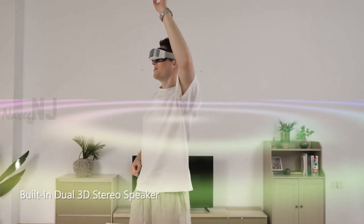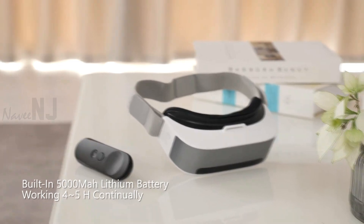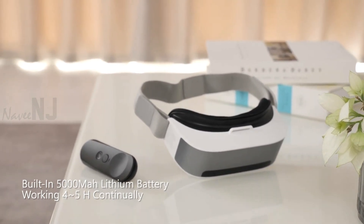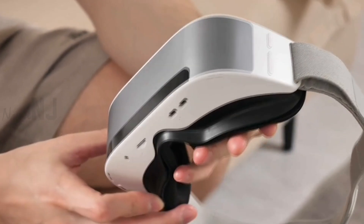This glass is equipped with dual 3D stereo speakers and a dual microphone. With the built-in 5000mAh battery, you can use the VR glasses for about four to five hours. OH VR weighs 223 grams, which can be easily carried so you can enjoy the IMAX screen experience anytime and anywhere.